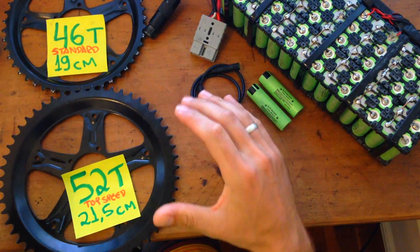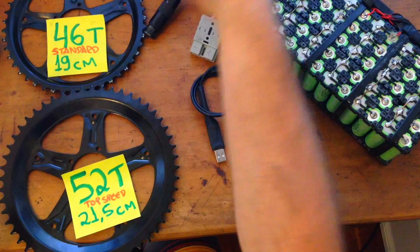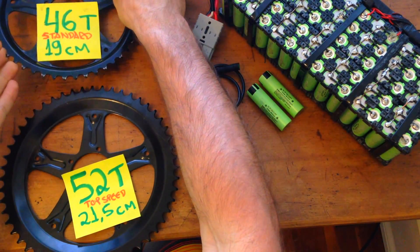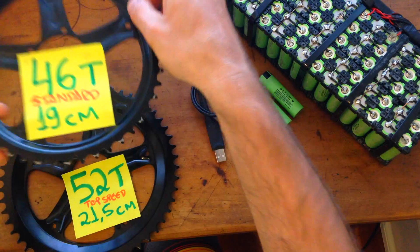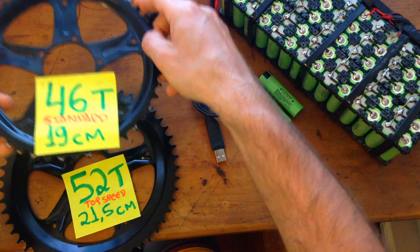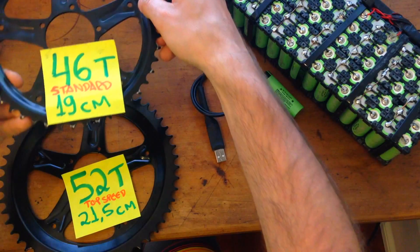The safest and easiest option is to start by changing the chainring size. 46 tooth is the one that comes with your Mid Drive and this is the standard size, but if you want to increase the torque or top speed you have some options available.